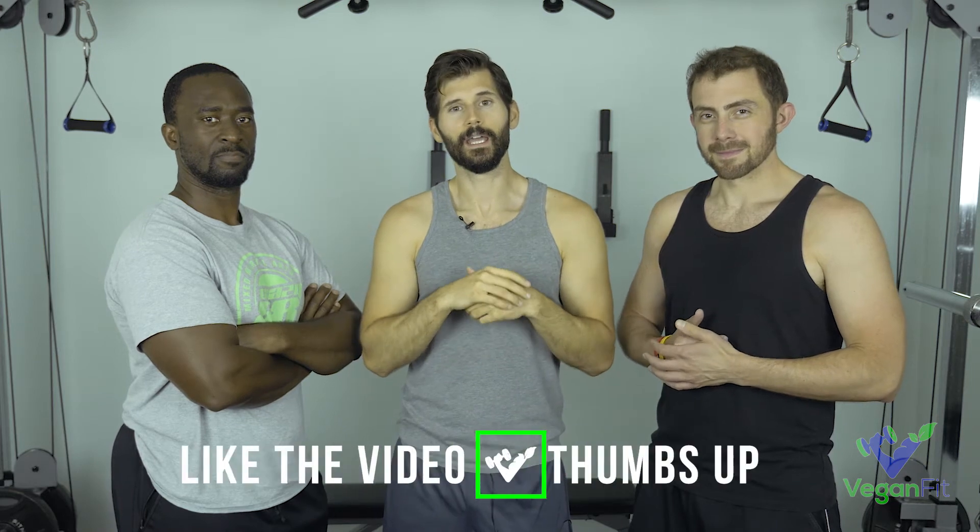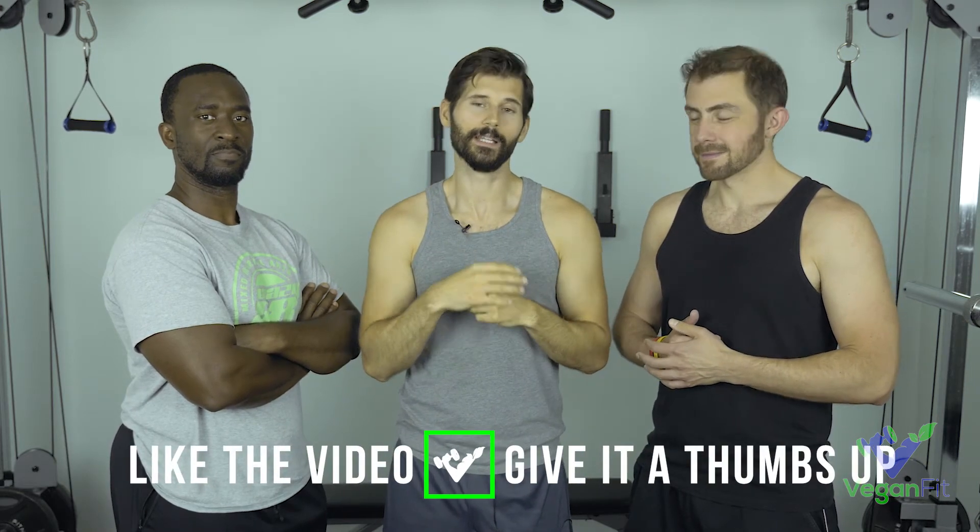Eight weeks is a pretty long time on a cut, so we should be able to see some pretty significant results. For me it's just about getting that lower ab area back. Sam and Ricky have different goals — we'll talk about that. I'm going to show a close-up of all of us right now to see where we are. We'll check back in about four weeks to see what the progress looks like, and then do a final wrap-up to judge how well we did.